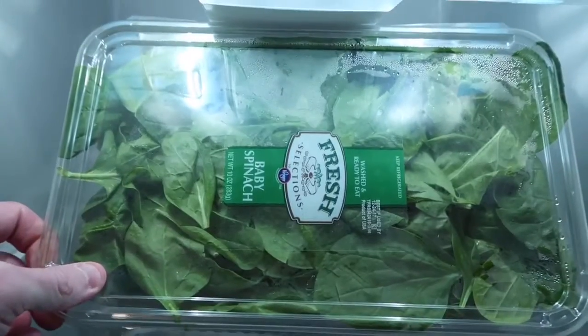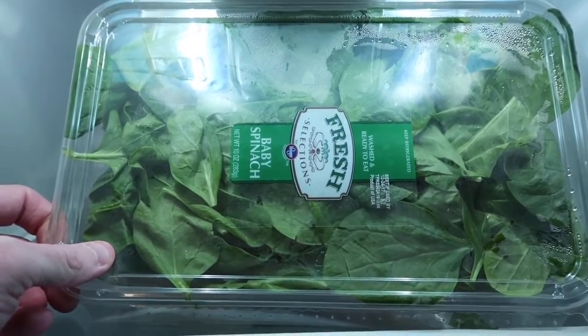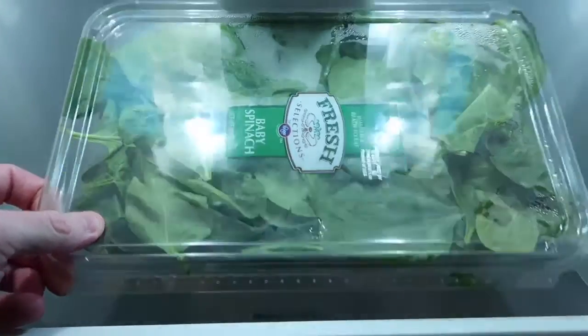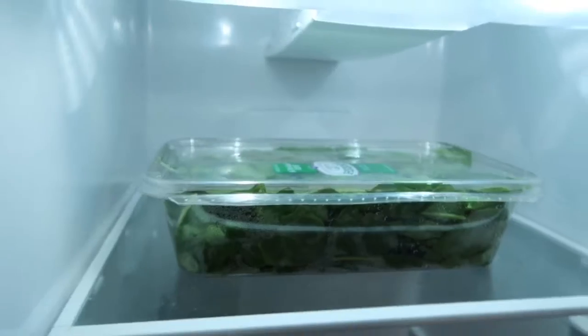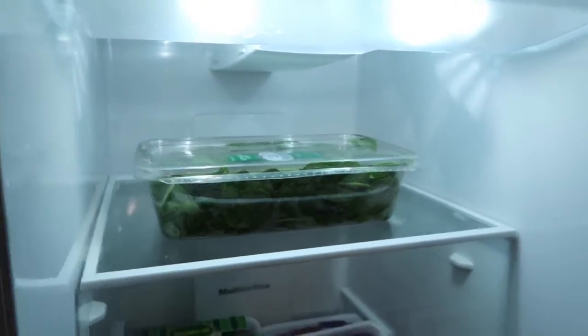Up top we've got the baby spinach. Honestly, I'm horrible at getting vegetables in my diet, so I just like to come in here, pop this bad boy open, take a handful with every meal and off we go. I should probably work on that, but it is what it is for now.